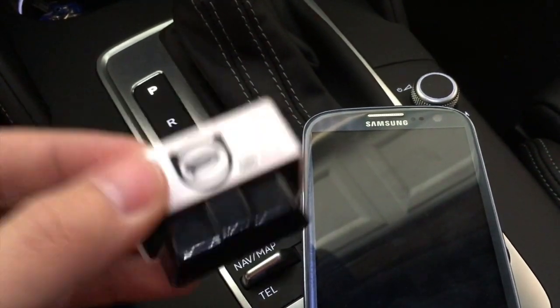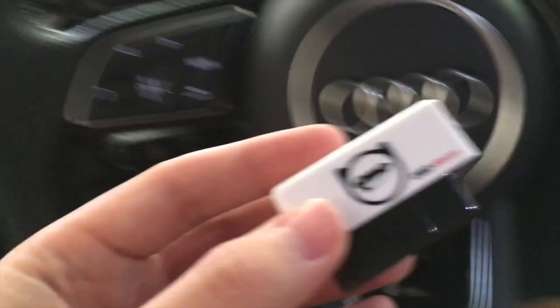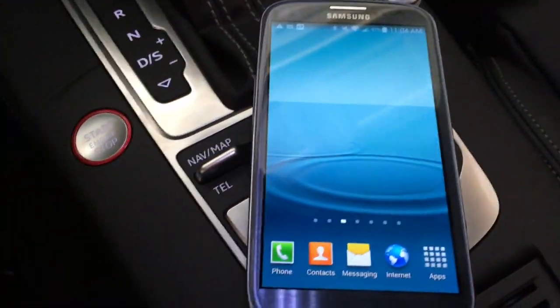OBD11 is much different — it works much better and there are a lot more features that actually work within this software and dongle. All you do is take this and plug it into your OBD2 port. You can see it lights up to let you know it's plugged in, and then once you have that plugged in you go into your phone or your Wi-Fi device, as long as it's Android.